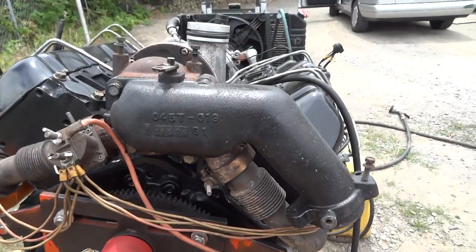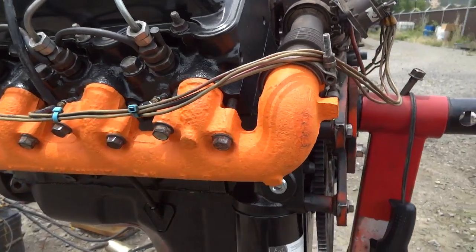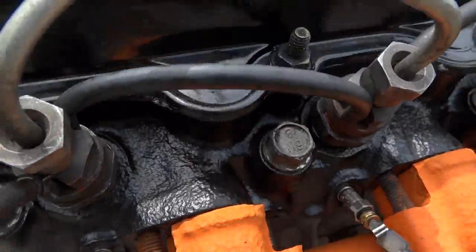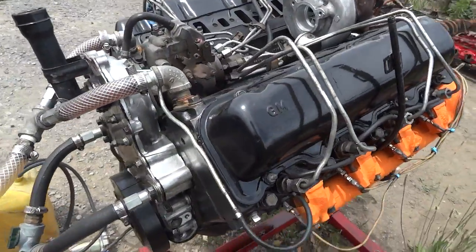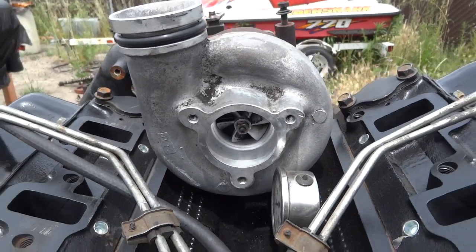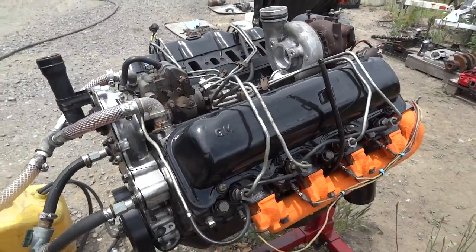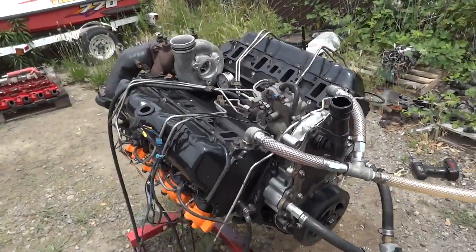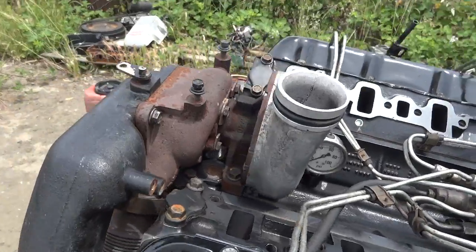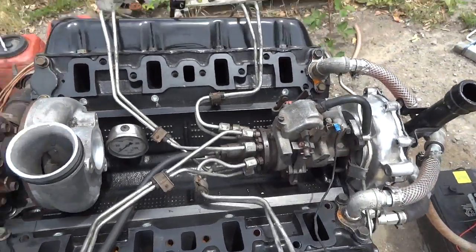Complete setup. The turbo is good — I checked the shaft play, it's very recent, there is hardly any play in there. All turbos have some play because that's the way they are made, but there is no extra play on the shaft. It's a very good turbo. Starting it up.